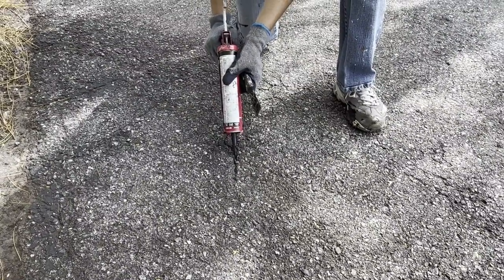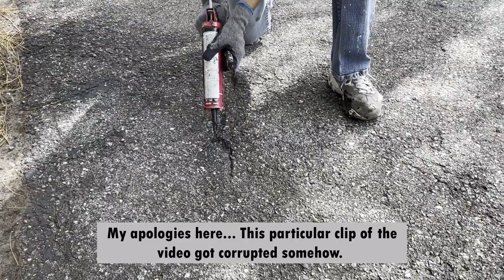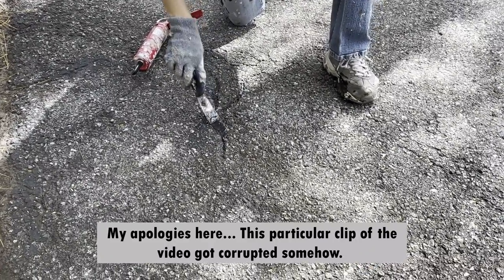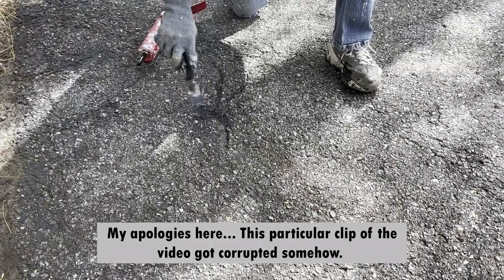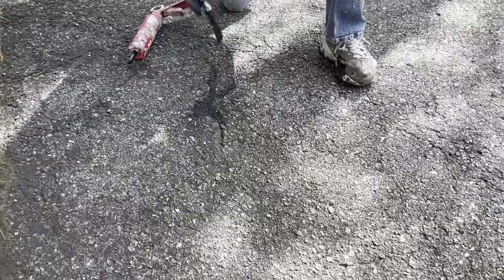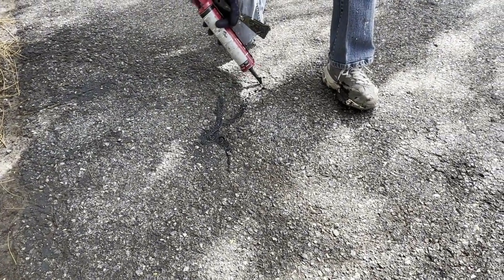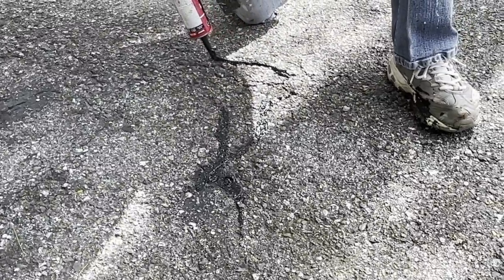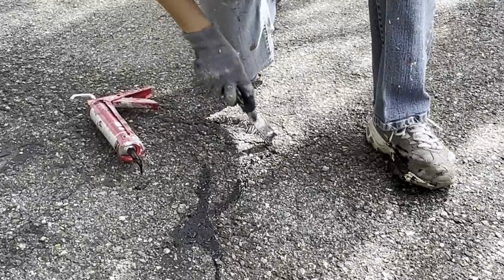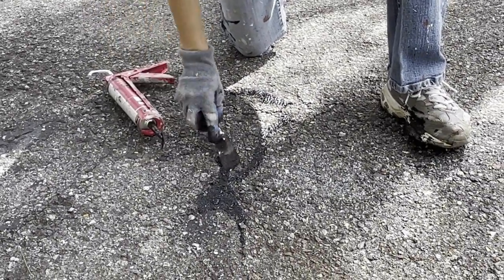Once the driveway has completely dried, get your crack filler and fill in any cracks. If cracks are half an inch or bigger, fill them with small pebbles or stones first to create structure for the crack filler to adhere to. Then take your putty knife or trowel and spread it around. If it's sunk in more than you wanted, add more crack filler until it's even with the top. Do this for all cracks along your driveway. Be sure to wear your worst clothes and shoes — you'll see why.